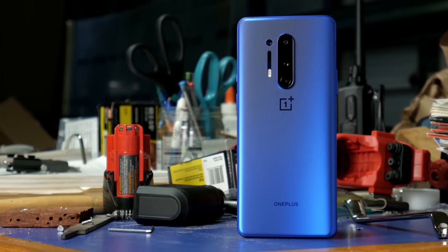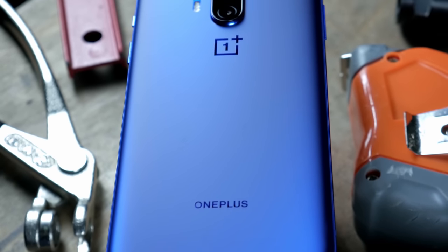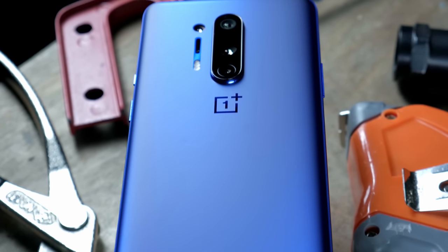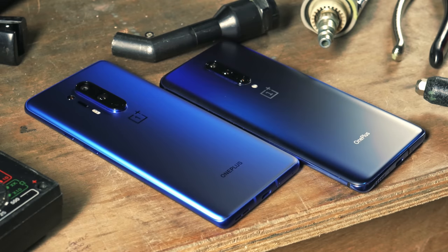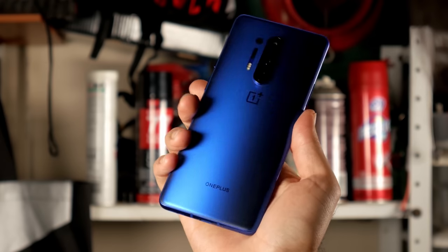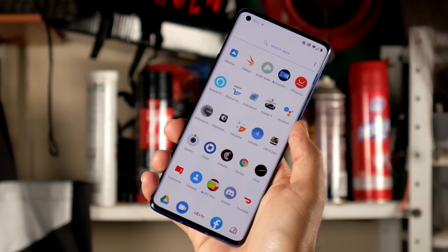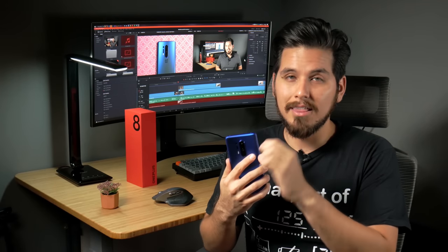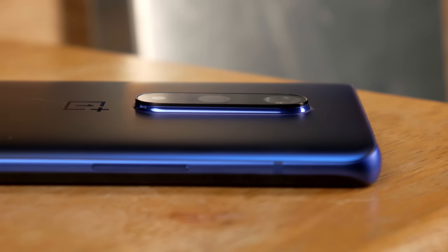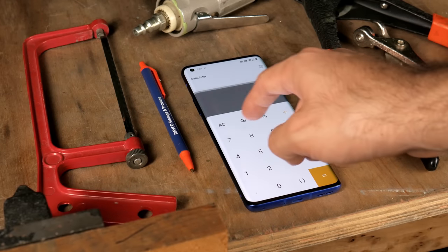With the OnePlus 8 Pro, the company introduces a couple of new changes to its brand identity. The branding on the back is now in all caps, while the number one in the logo has a slightly updated font. The phone doesn't look very different from the OnePlus 7 Pro, but the tapered edges feel rounder — curvier in the right places and more comfortable to hold. The camera setup is both wider and longer, and the camera bump sticks out much more than before. So if you use this on a table, you'll definitely be rocking back and forth.